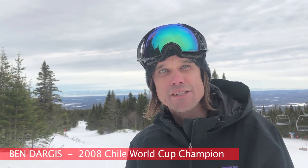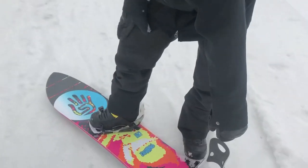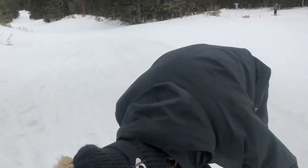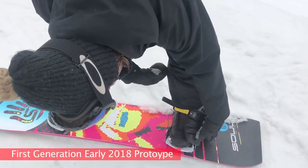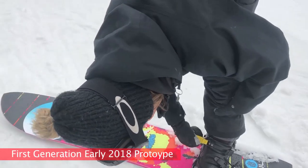I'm Ben Dargy. I was in the World Cup before, and today I'm testing the new Quick-Step. It's easy to get in and out — just put your boots in, flip the cover, and then you clip inside. That's it, one step.